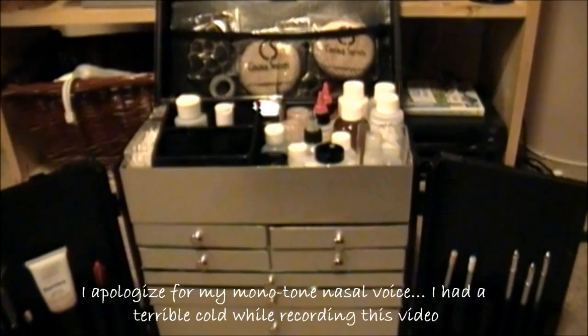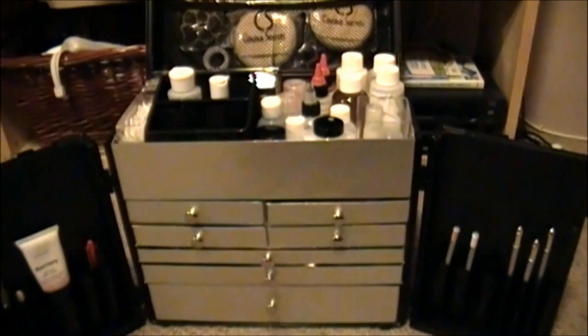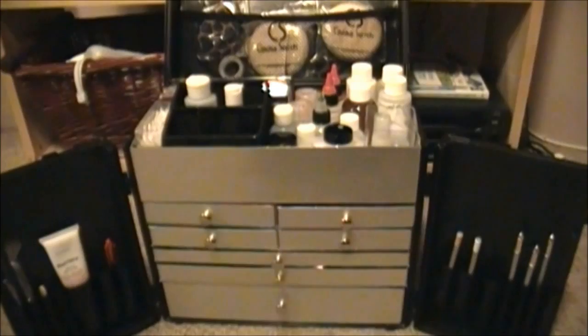Hey everybody, today I thought I would show you what is in my makeup kit or my train case. We just got this a couple days ago at school and I thought I would show you what they put in our kit. You may notice that a couple of products in here are from brands that aren't cruelty free. The kit was supplied for us, so obviously if I have to replace products that I use up, I'm going to replace them with cruelty free versions.